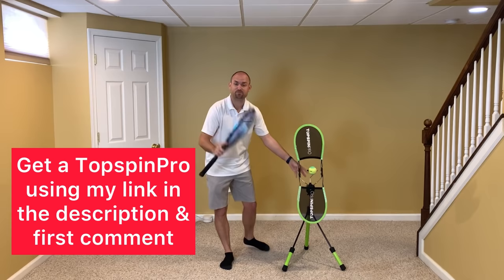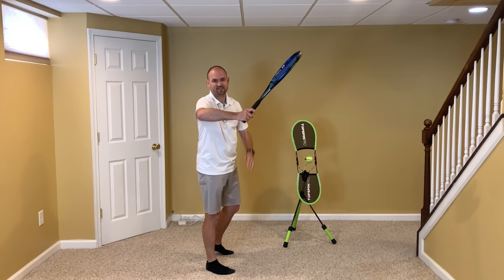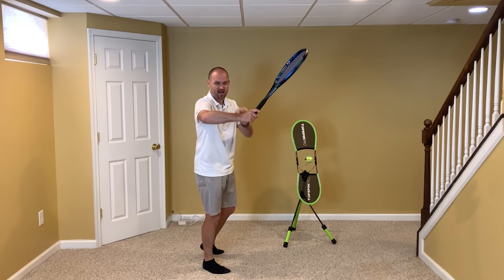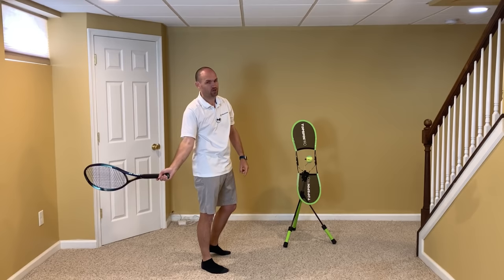When you take your racket back, have your hand, elbow, and shoulder all relatively the same height. You'll see some pros turn with their elbow slightly higher than their hand, and some pros with the elbow slightly lower than the hand, but the idea is that all three are at a similar height. When you do this it helps keep the strings closed and the racket staying on the hitting side of the body. It's when the elbow drops that the racket face opens, the swing gets really large, and it causes problems.